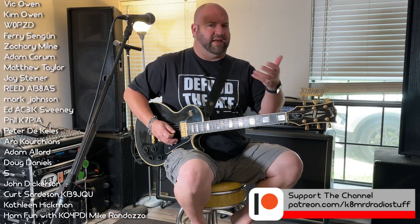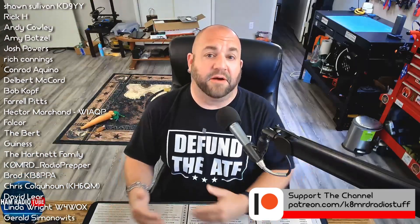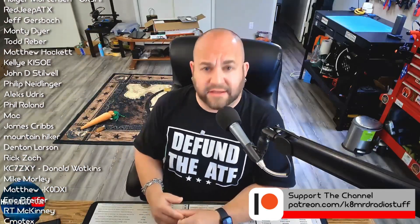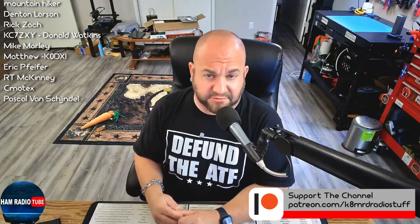So hopefully that helps illustrate your question a little bit better. Now hopefully we know a little bit more about harmonics. If you have amateur radio-related questions for me, shoot me an email — I'd love to hear from you — at K8MRD at iCloud.com. My name is Mike K8MRD. Thanks so much for watching Ham Radio Tube. We'll see you next time. 73.